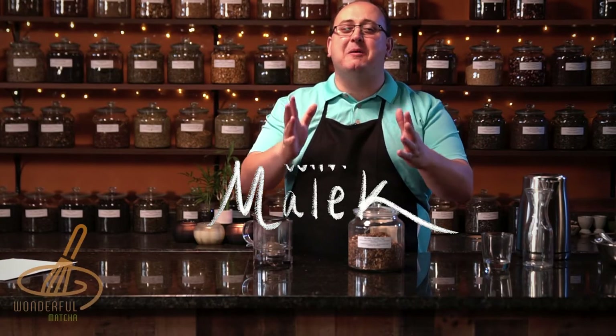Hey tea lovers, welcome back to another episode of Tea Time with Malik. Today we're going to be trying rooibos vanilla chai.